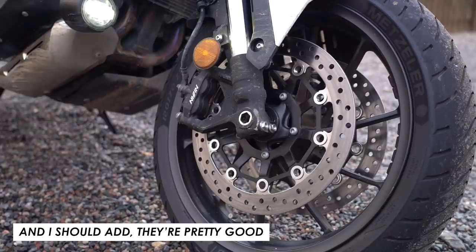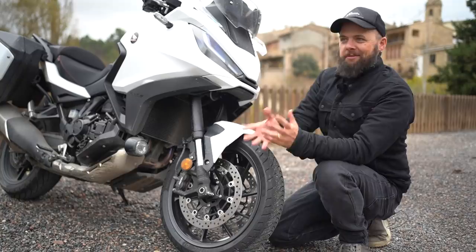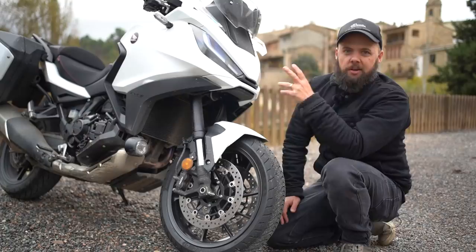Brakes are the same as the Africa Twin: four-pot radially mounted Nissin calipers on 310mm discs. It is a touring bike, not a sports bike, and it's 238kg in standard setup and 248kg with the DCT. It's never going to be a track-day weapon, but if you just want to ride at a moderate to quick pace it feels perfectly good. It's got a nice balance of stability on the motorway and plenty of fun on the twisties in the mountains here.